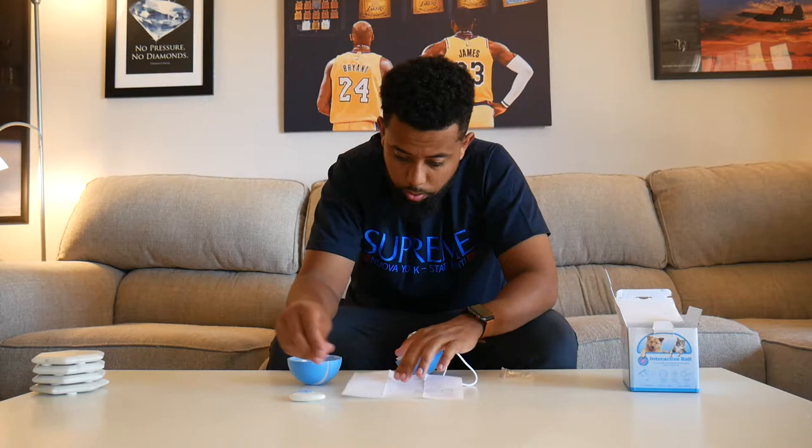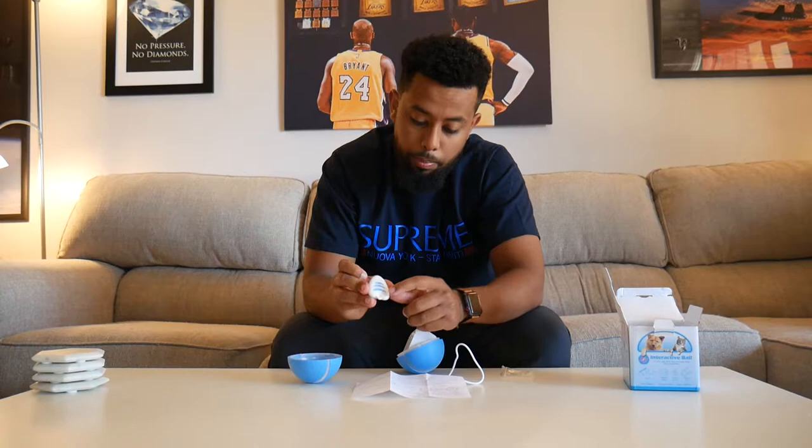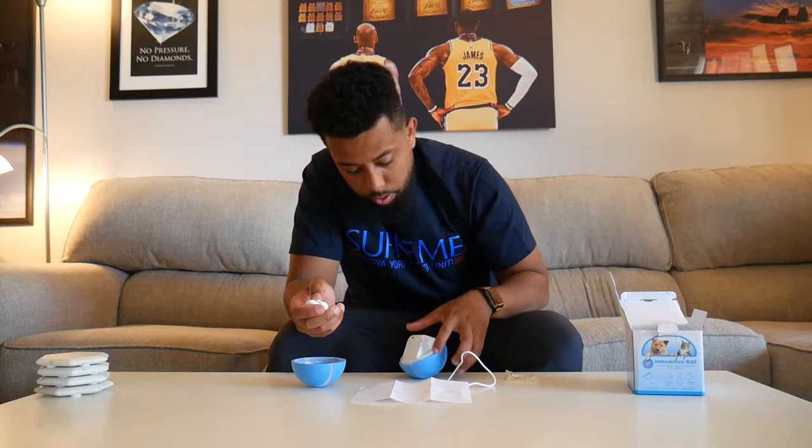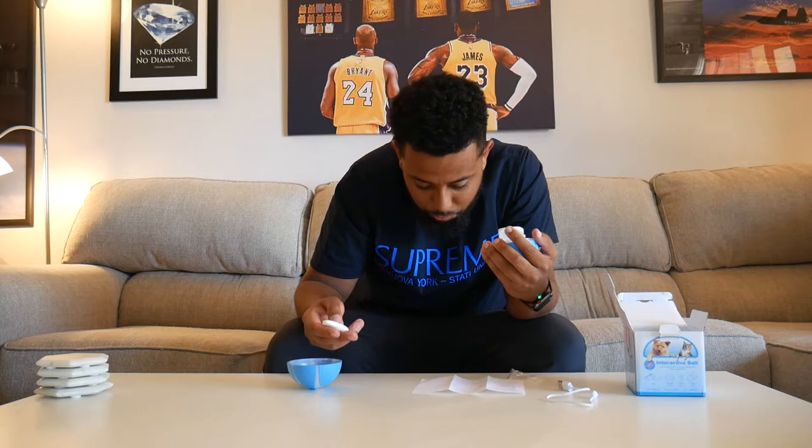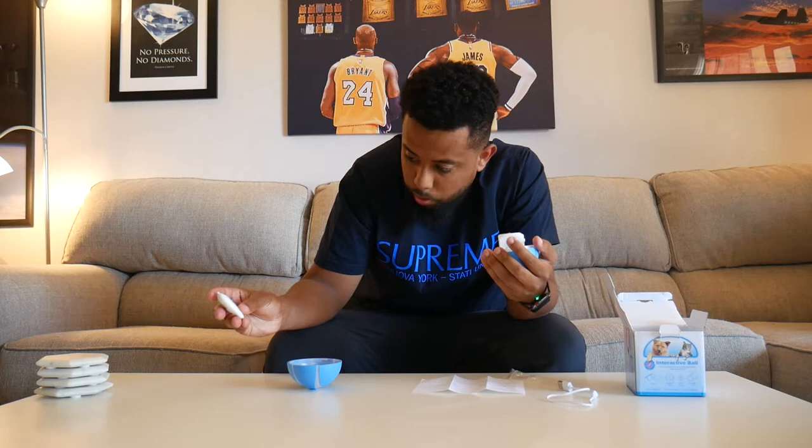To connect, you hold the biggest button down and hit this one — if I'm not mistaken. This middle button is for rolling and bouncing.